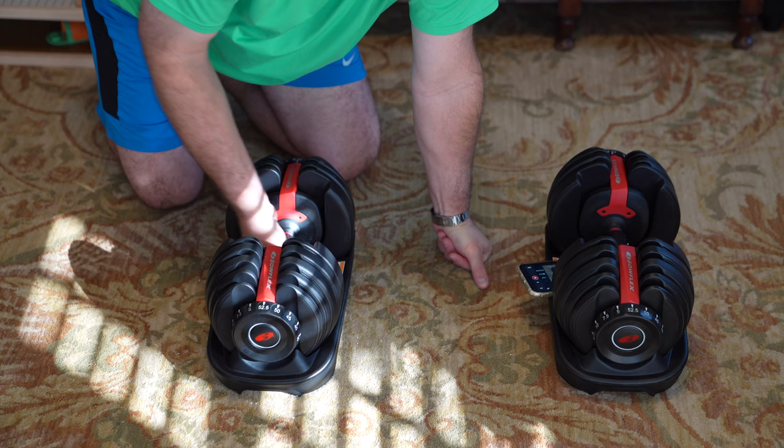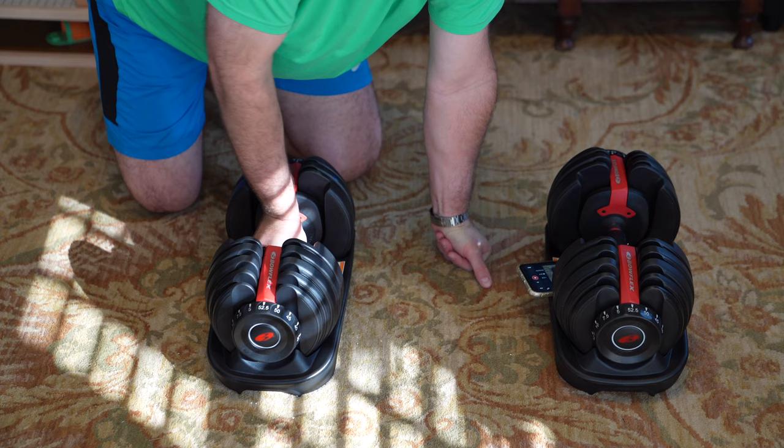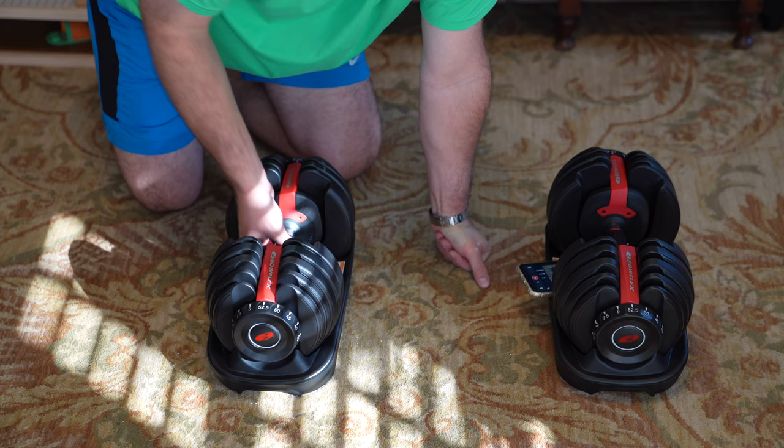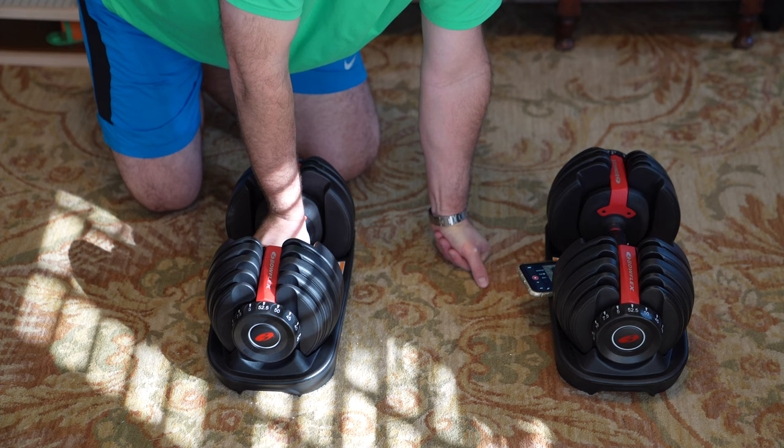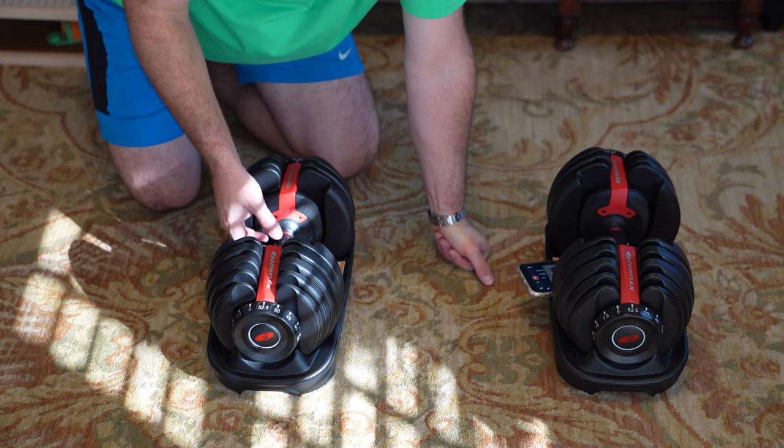This is a plastic type material, but it's very heavy — it's not something I would expect to break. I'm not a professional bodybuilder. With dumbbells I do about 20 to 25 pounds for arm curls, about 45 or 50 for flat bench, usually 35 for incline, and probably about 30 for decline. So for me, this weight range makes sense.